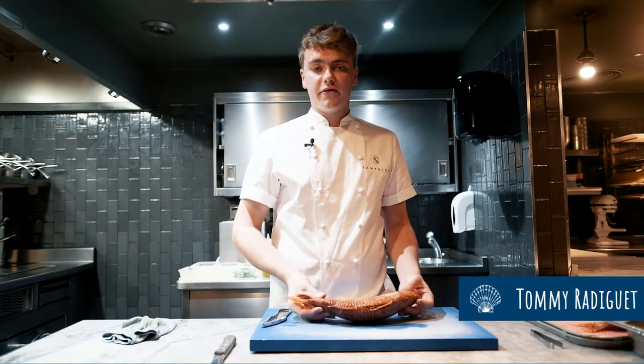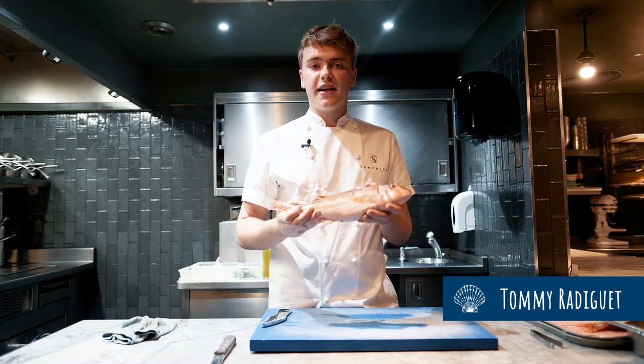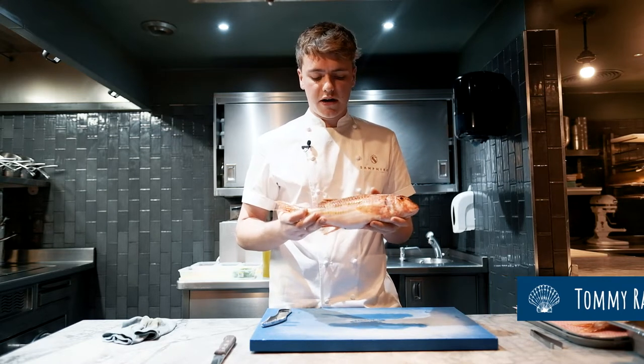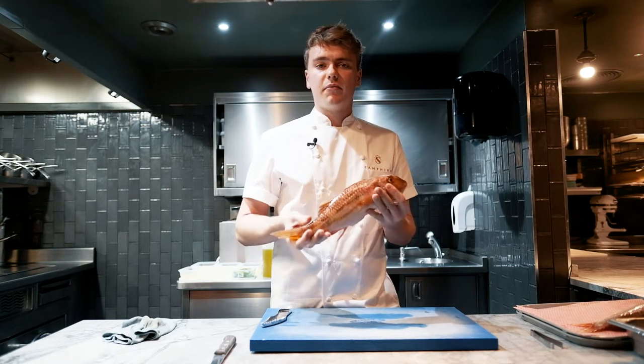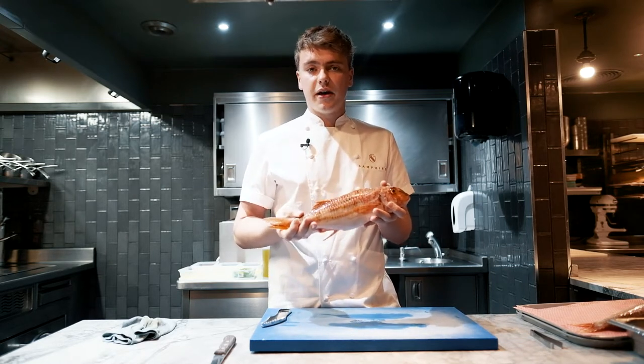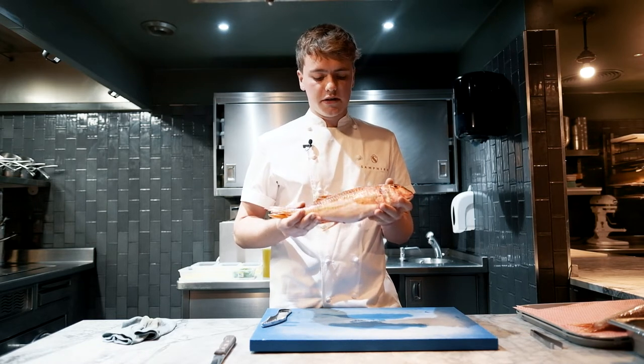I'm Tommy, head chef of Samphire in Jersey, St Helier. Today we've got some beautiful Jersey netted red mullet. This was caught out of St Brelade's Bay yesterday. Using nets for the red mullet is a low-impact, sustainable way of fishing, and likewise at Samphire we like to encourage that on this island.